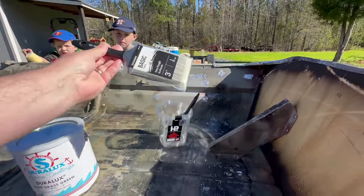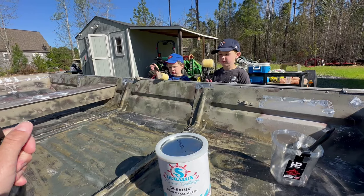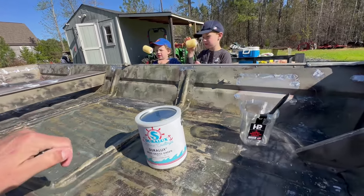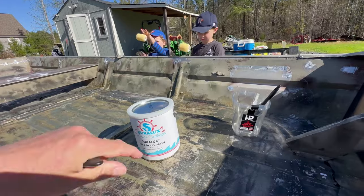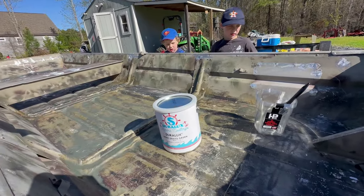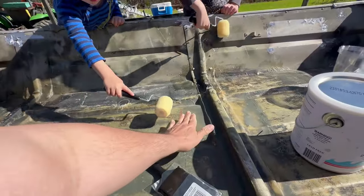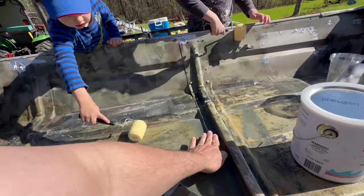I'm going to be using a brush to come in here to the corners, and I've got some little micro foam rollers. We're just going to be putting on one coat to see how it looks, then come back with a second, slightly thicker coat. The plan is to do two coats on the inside, two coats on the outside, and the bottom.